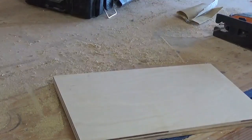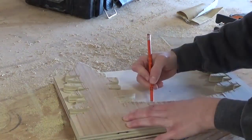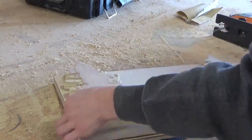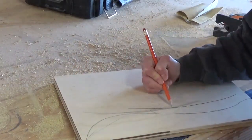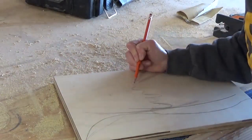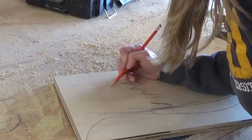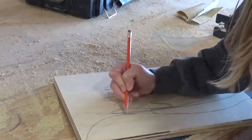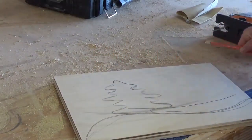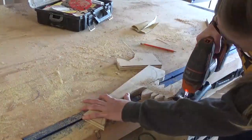Then I grabbed the last piece of scrap plywood and laid out this piece face down onto it. I traced along where the snowbank was between my trees and made a mark about the height that I wanted my front tree to be as well. Then I removed that piece and drew a tree about that tall, and made my front snowbank a little lower than the one that I had marked, so that it wouldn't hide the one behind it when it's all put together. Just like with the first one, I cut this out with a jigsaw and sanded the edges.